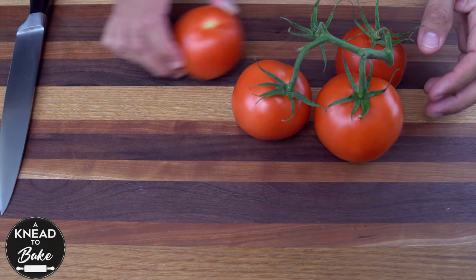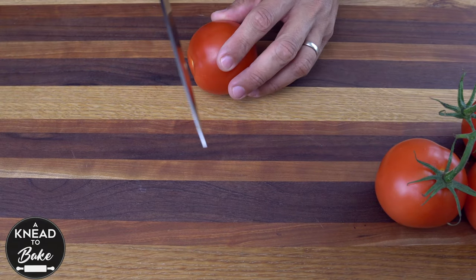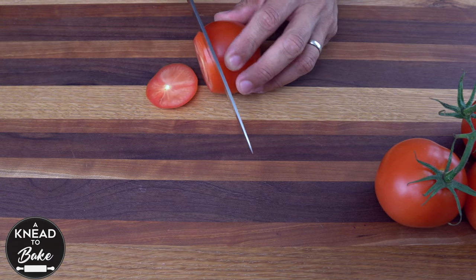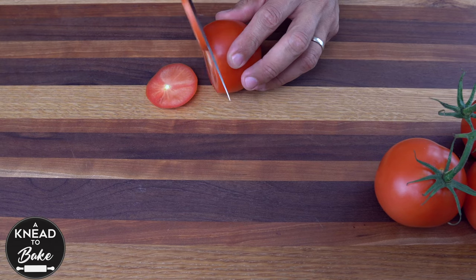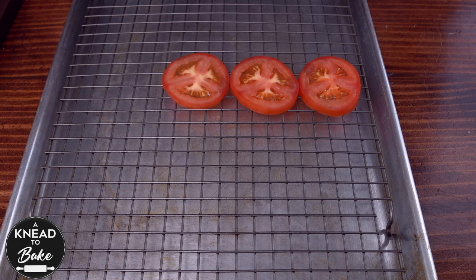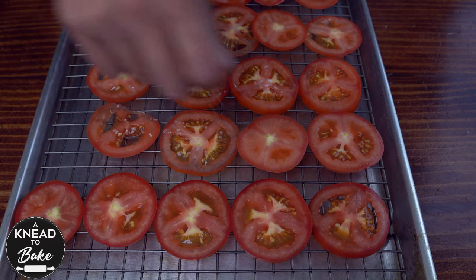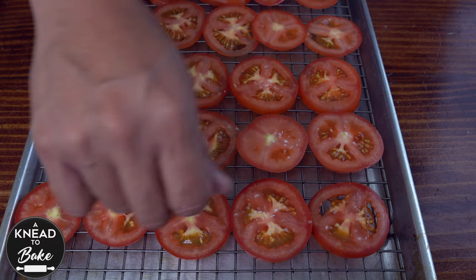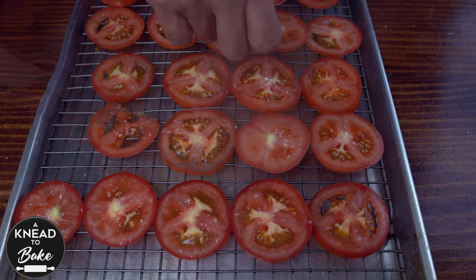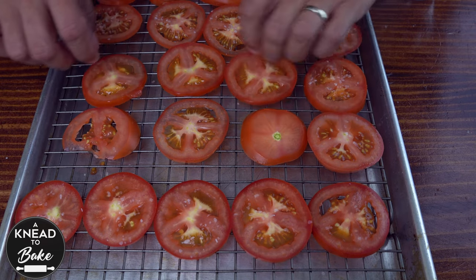Take the dough out of the fridge and while it gets to room temperature, prepare the tomatoes. Cut half-inch thick slices of the freshest tomatoes you can find. Place all the tomatoes on a cooling rack on top of a baking sheet and sprinkle them with salt. The salt will help season your tomatoes as well as remove the excess natural juices, which is important to avoid a soggy galette.